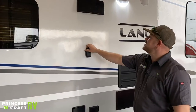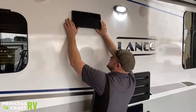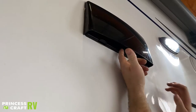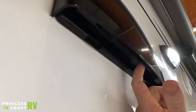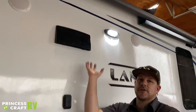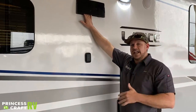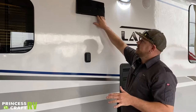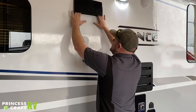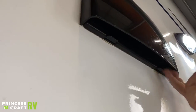Just above that is your exterior vent hood. To open it, push up on the two tabs with your thumbs and it pops open. If you want the vent hood to work properly and remove cooking fumes and smoke, this does need to be open — but make sure you latch it before hitting the road. These vent flaps have been known to go missing if not latched while traveling. To latch it, just push it shut and you should hear it snap.